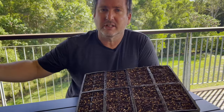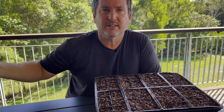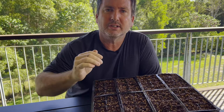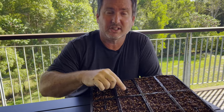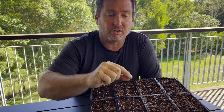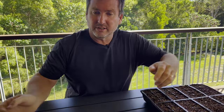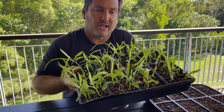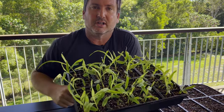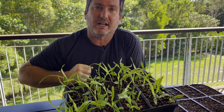We have our corn in the seed raising mix. All we need to do is every morning come along with a hand sprayer and give it a light misting like this. Keep the soil nice and moist and after a couple of days you'll start seeing corn shoots starting to come through. It grows really fast from there and what we'll end up with is a tray of corn that looks a lot like this. Now this is ready to plant out in our garden bed, so let's head down and do that.